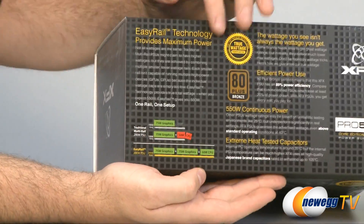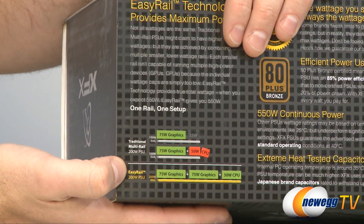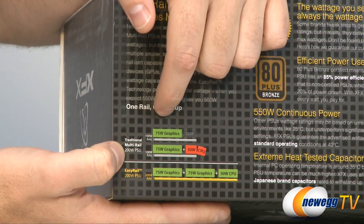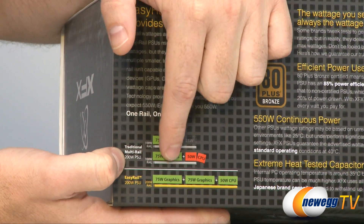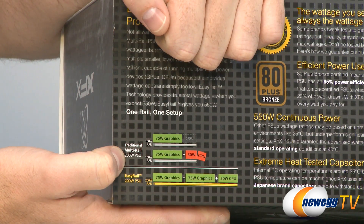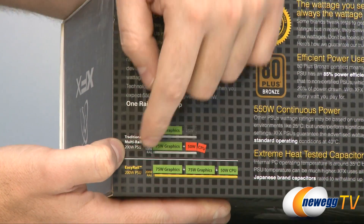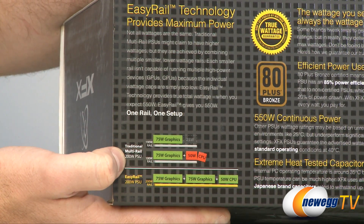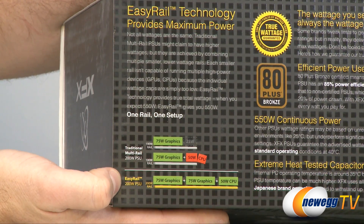Here is a diagram giving you a better idea of why single rail is better than multiple rail. Basically, if you have multiple rails your wattage is split up, so depending on how you put the load on individual rails you might put too much wattage on a single rail and not be able to get the full wattage of that power supply. With a single rail, everything's on the same rail and as long as you're not putting too much wattage on the power supply, you'll be good to go.